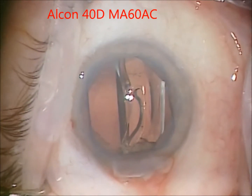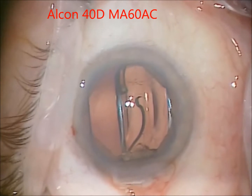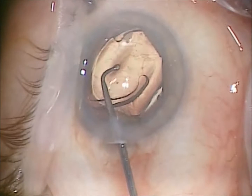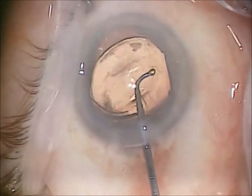Now I'm inserting a 40-diopter Alcon MA60AC lens. This is the highest power available in the U.S. today. I did tell the patient that she could go out of the country for a lens that would fully correct her hyperopia, but she could not afford to do this.